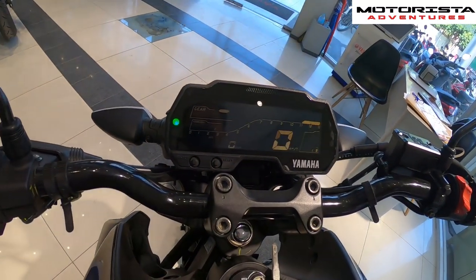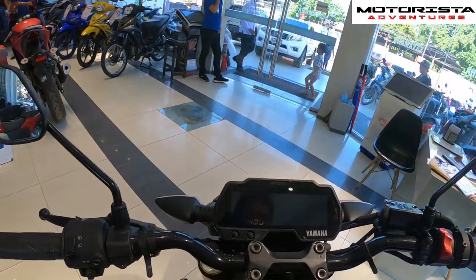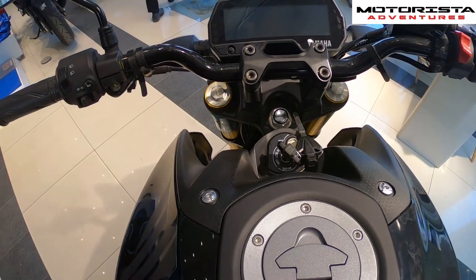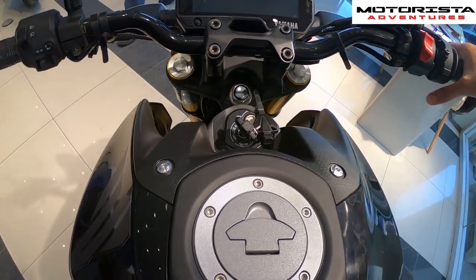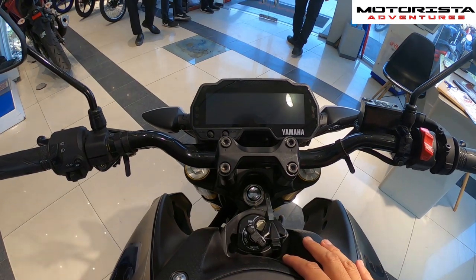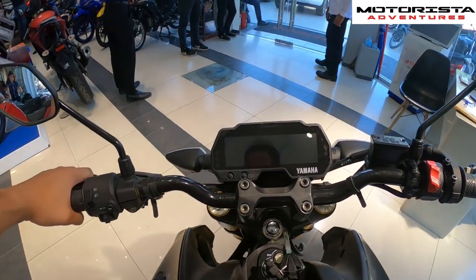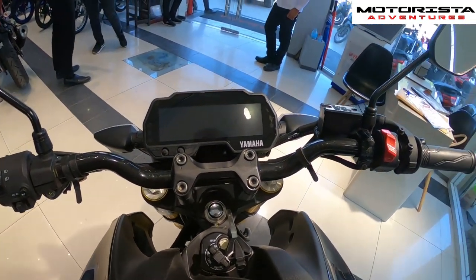The clutch feel is decent and very light. Seat comfort-wise, the back is medyo flat and the seat cushion feels a bit thin. The MT15 is overall more geared for sporty riding compared to the NMAX. If you have questions about this bike, hit me up in the comments, hit thumbs up, subscribe, and click the bell icon. This is Adrian, Motorista Adventures — see you on the next video, peace!